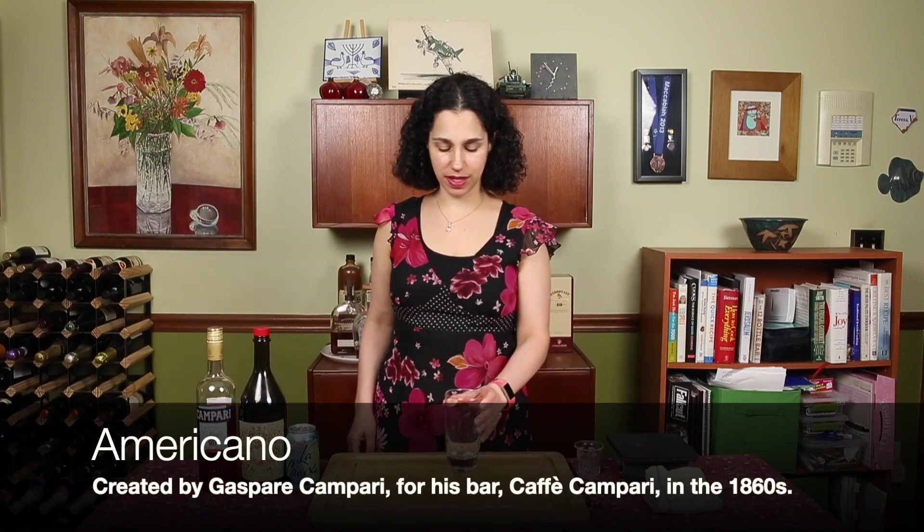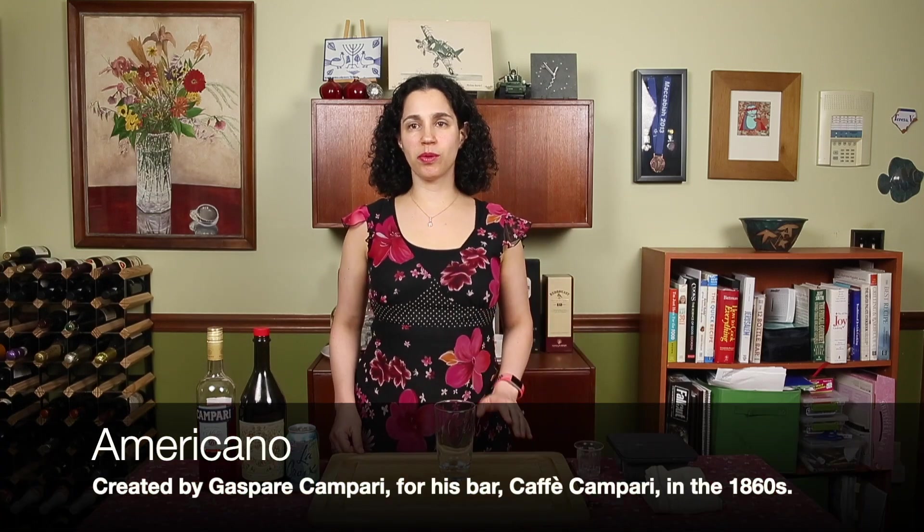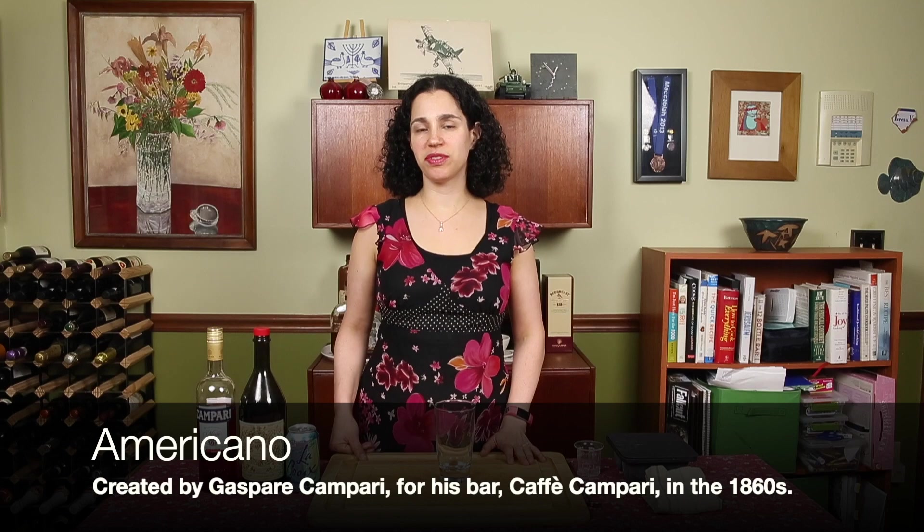From Durham, North Carolina, you're watching Cocktails Under Quarantine. My name is Suzanne. This week we're going to make a classic cocktail: the Americano. The reason I decided I wanted to make this drink was that the last couple of episodes